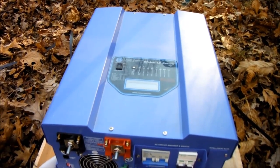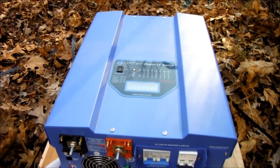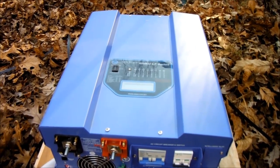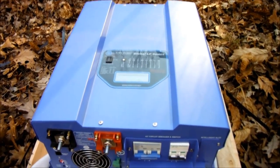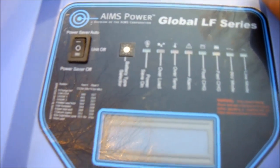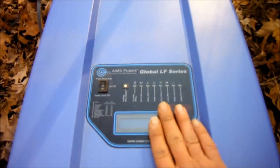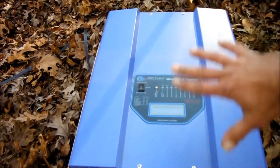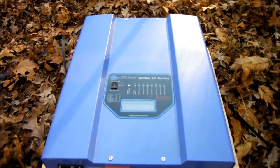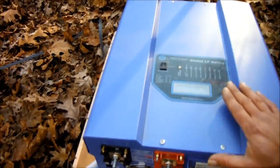Anyway, this is my little solar power update and my upgrades. I won't have this hooked up too soon because I've got to get some more cable and stuff before I can actually go to 48 volts on my system and turn this on. So anyway, forcing myself to upgrade - see you later YouTube.